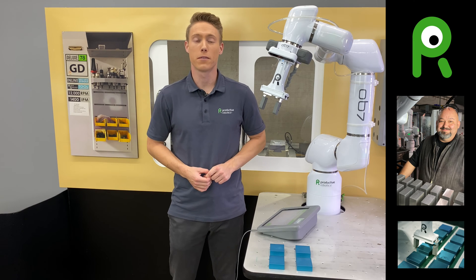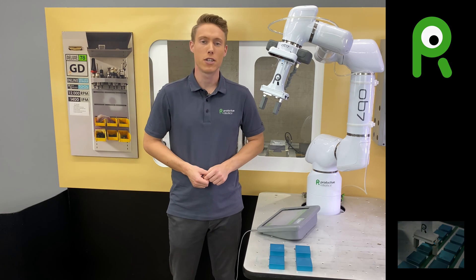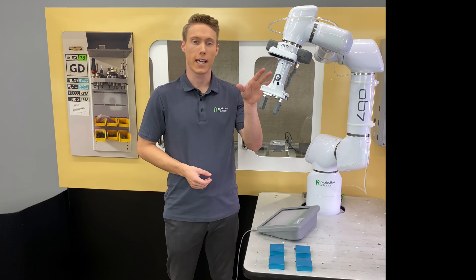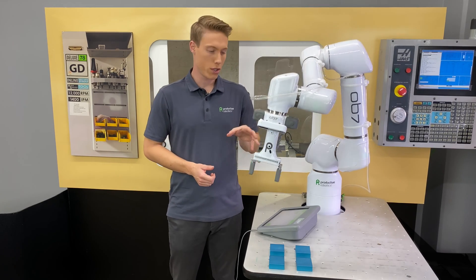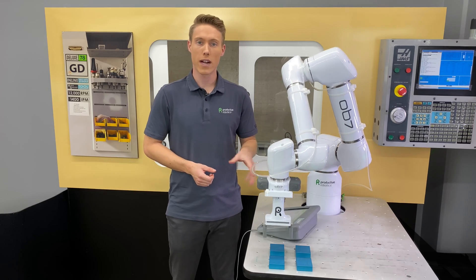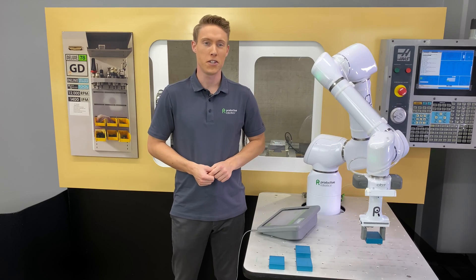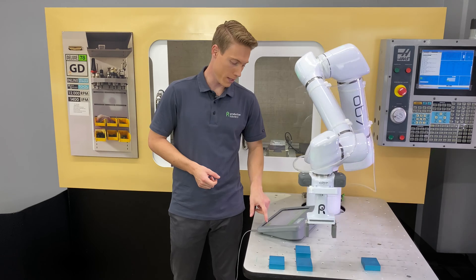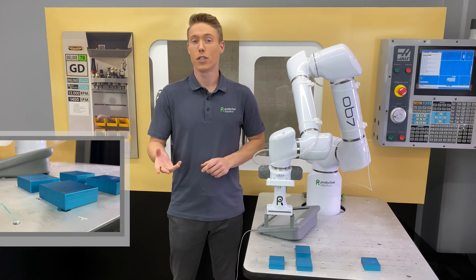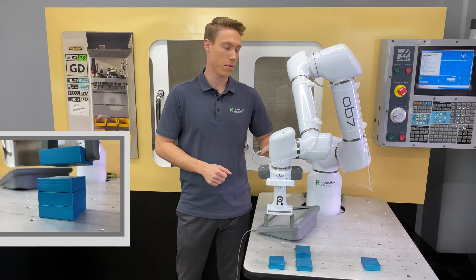Hey there, I'm Cooper with Productive Robotics, and in this video we're going to expand on the pick-and-place jobs we've already learned how to build using the handle and tile system. I'm going to show you how to teach OB-7 to pick up parts in a grid and then place them in a stack.